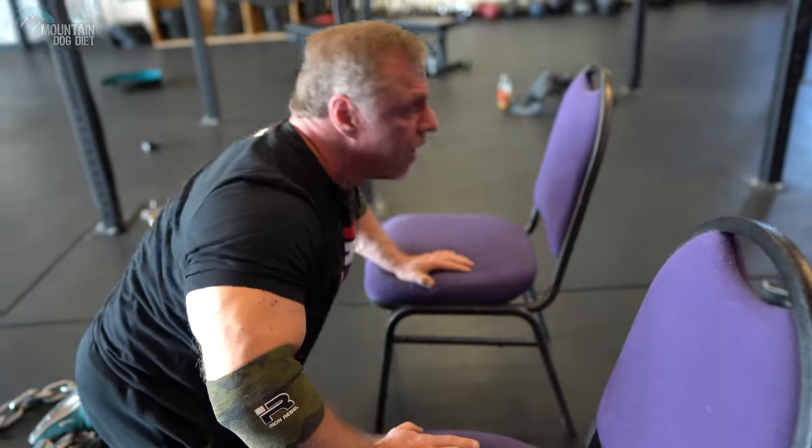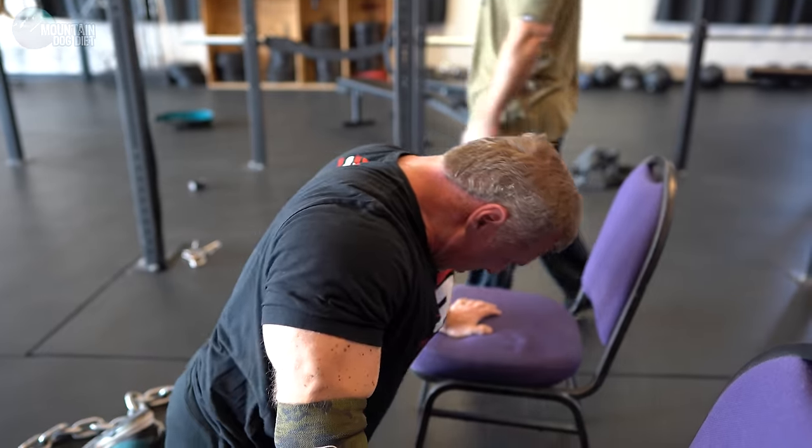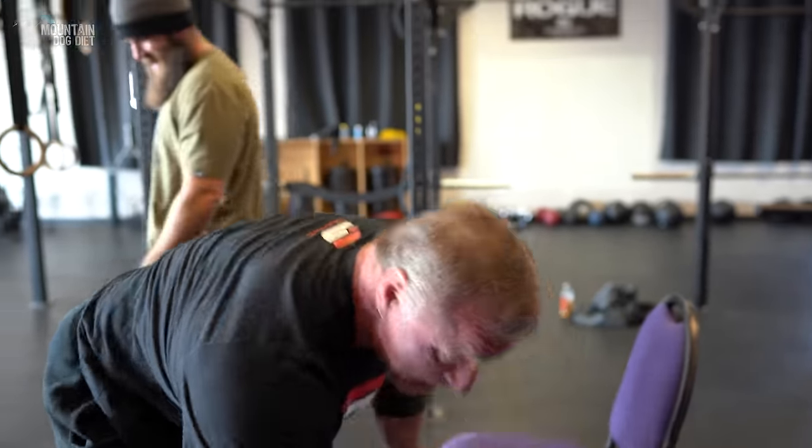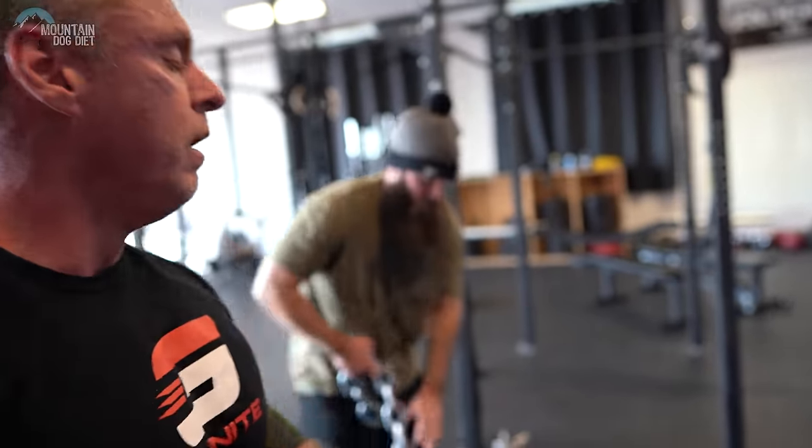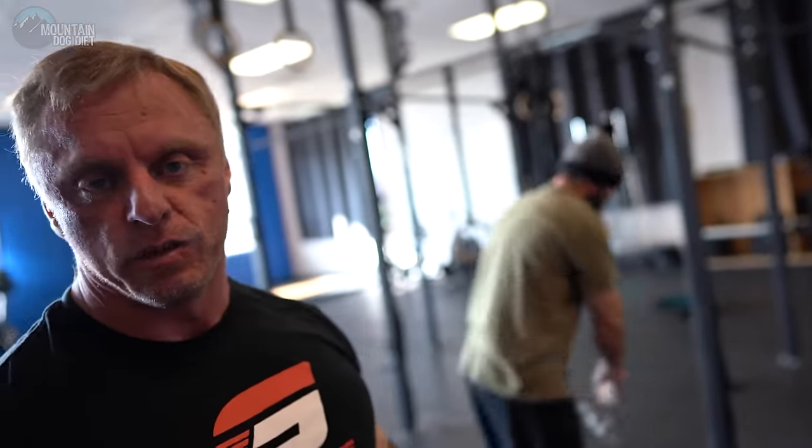That was hard. We're doing three sets like that with chains — four chains, that's 88 pounds — and then dropping them for some more reps, then getting more rest.